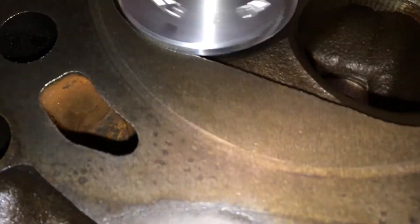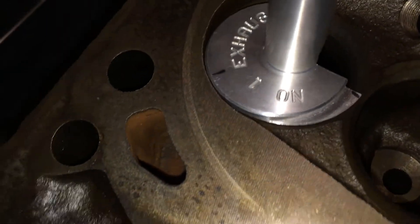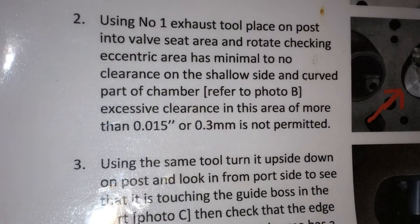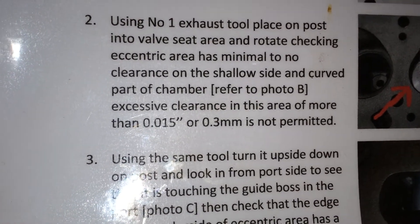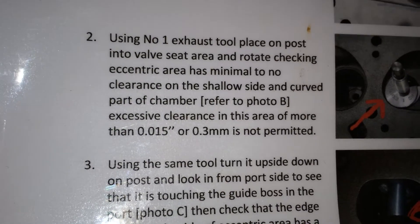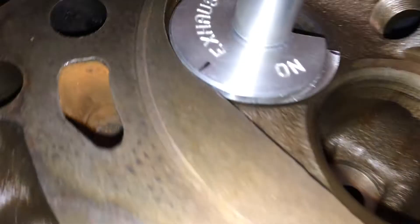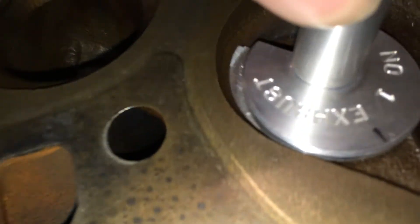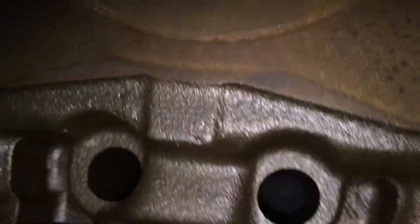The measurement specified is that it should be as close as possible to the wall all the way around. The maximum clearance given is 15 thou — 0.015 inch or 0.3 of a millimetre. Excessive clearance of more than 0.3mm is not permitted. We're safe on that one. The way to go is to get a feeler gauge and drop it in there. Going along to each exhaust, this one won't actually turn — it's actually touching — so we're well and truly safe on that one.